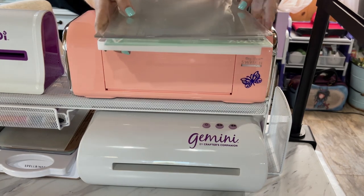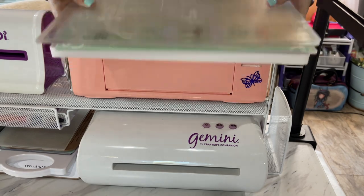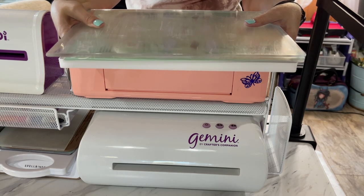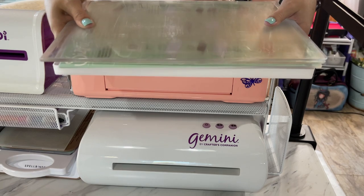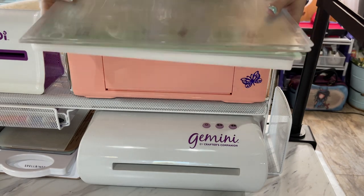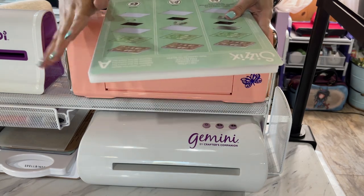You can see how thick these plates are and because they are so large, they tend to be very heavy. So if you are having trouble with your hands, although an electric machine is so much easier on your hands, these plates are so much heavier than what you run through the Gemini machine just because they're so large. That said, this machine is so beginner friendly — if you're a beginner, this is a no-brainer.